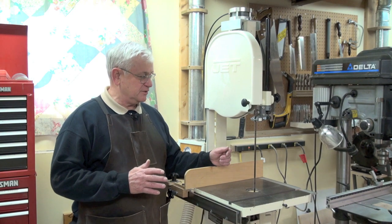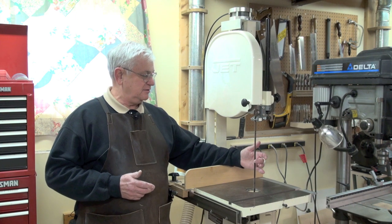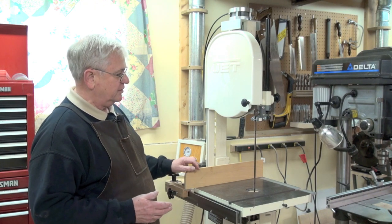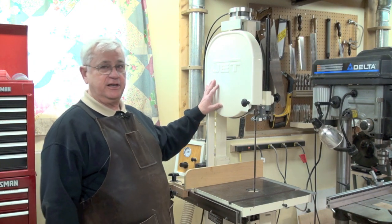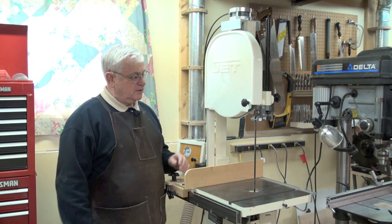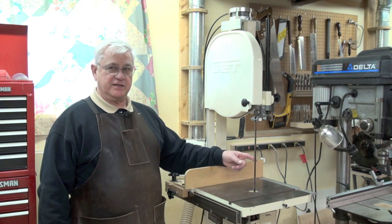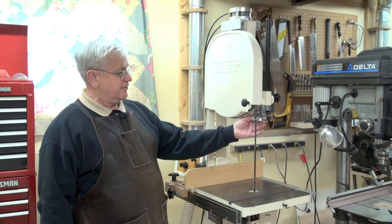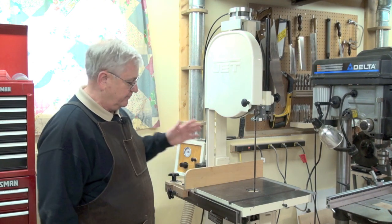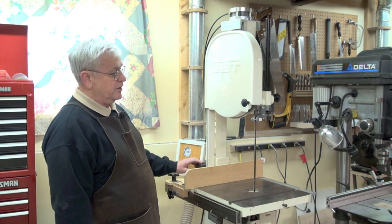Blade tension is kind of a nebulous thing. Manufacturers will tell you things like the push test to see how much it deflects, and others say to follow what the bandsaw blade manufacturer recommends. One thing most bandsaw blade manufacturers talk about is the flutter test. You raise everything up, take your guide blocks out of contact with the blade, remove your throat plate, get the longest stretch of unobstructed blade you can, and turn on your bandsaw.